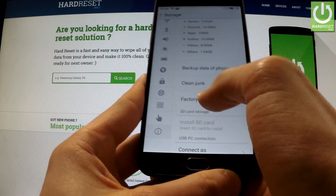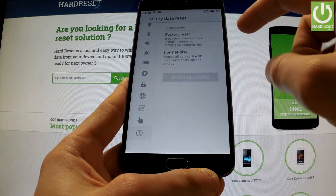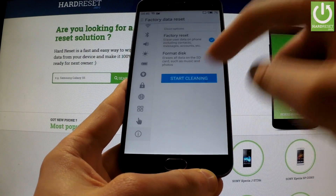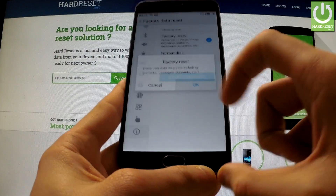You should select it, and here you should click factory reset and start cleaning. Confirm your decision by tapping OK.